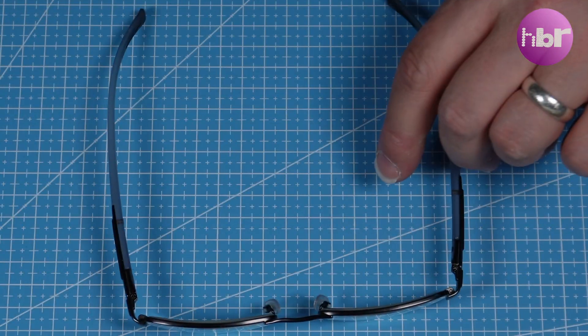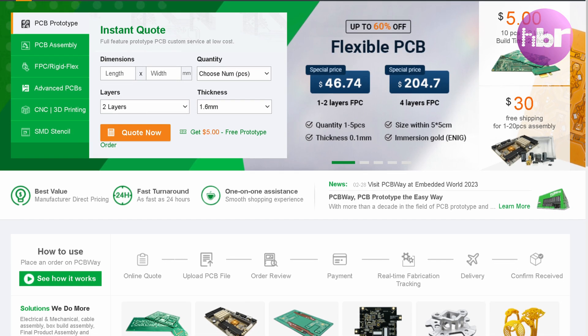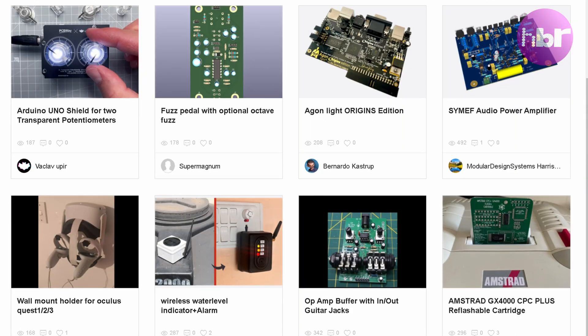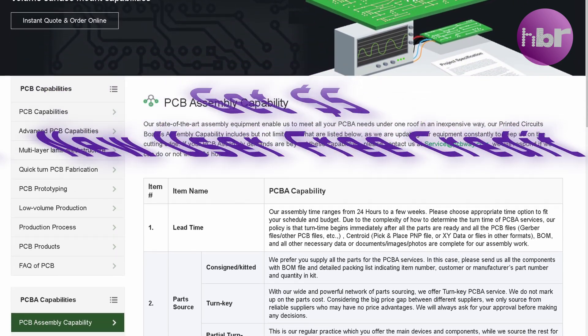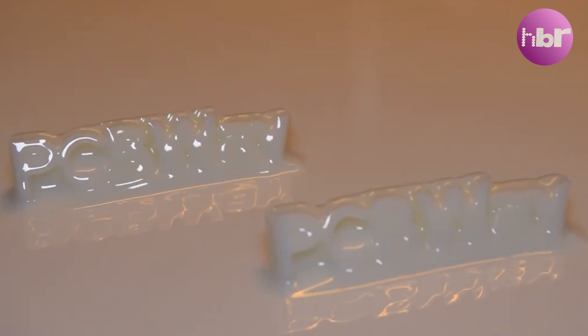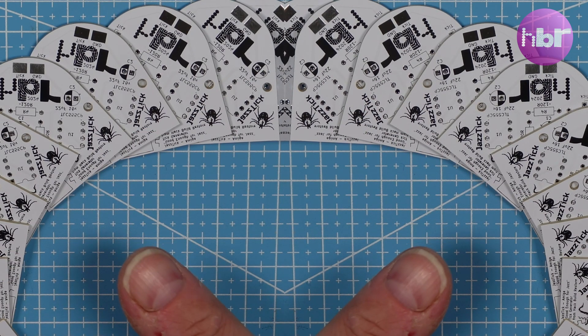The sponsors of this video are PCBWay. They provide PCB prototype fabrication from as little as $5. They also have a huge library of shared projects, and if you're not confident with the soldering iron you can get them to assemble them for you. PCBWay also have CNC machining and 3D printing services. All of this is available at PCBWay.com.